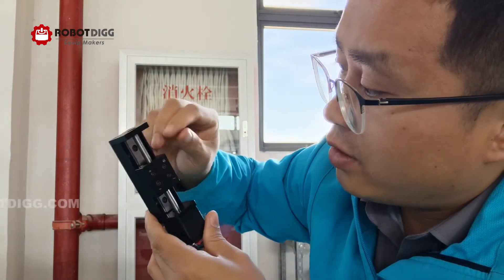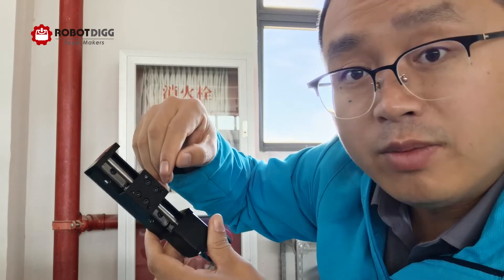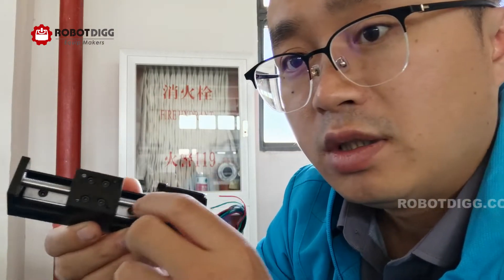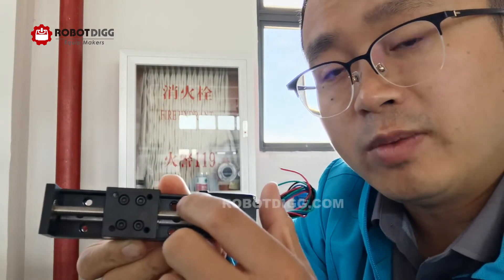You can also see there is a linear rail. The size is MGN7. This one has 2mm pitch and 2mm lead.